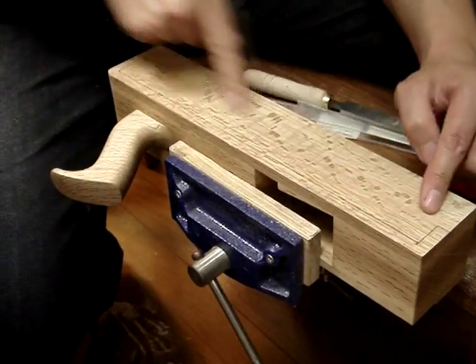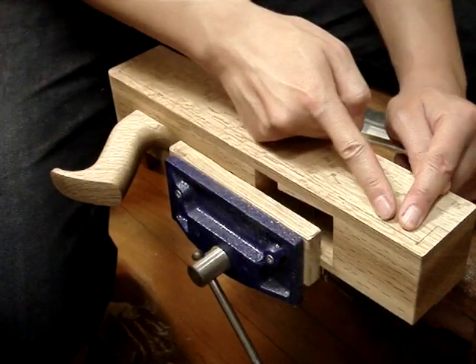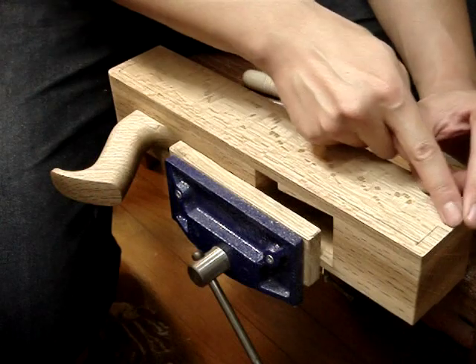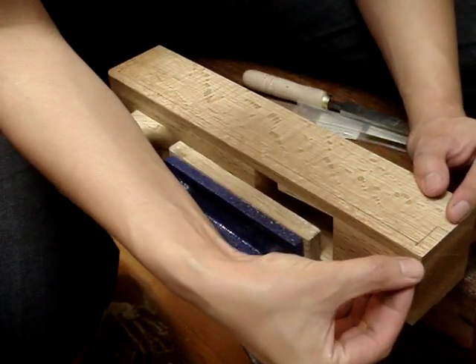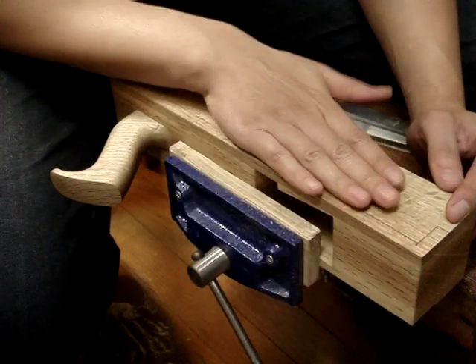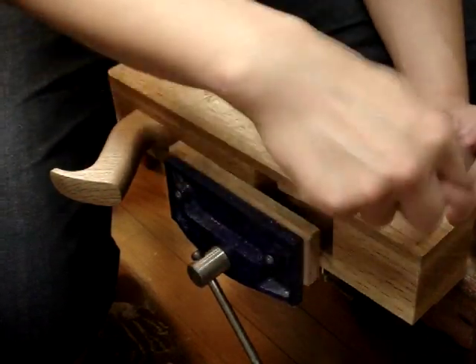First of all I marked out my chamfer. From the top of the plane down I marked 9mm — the same 9mm all the way around down here. And on the side I marked 3mm down from the side and traced around all again.